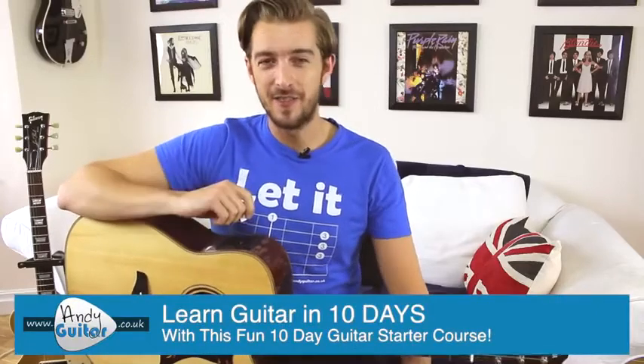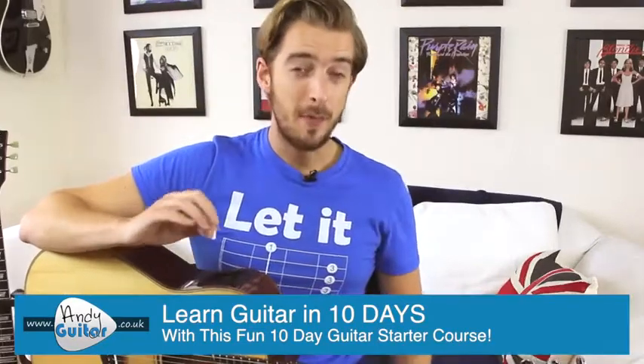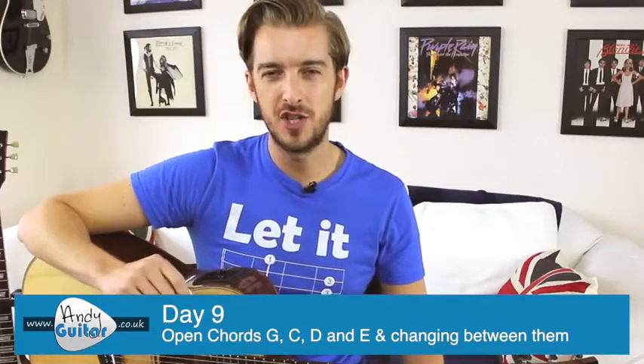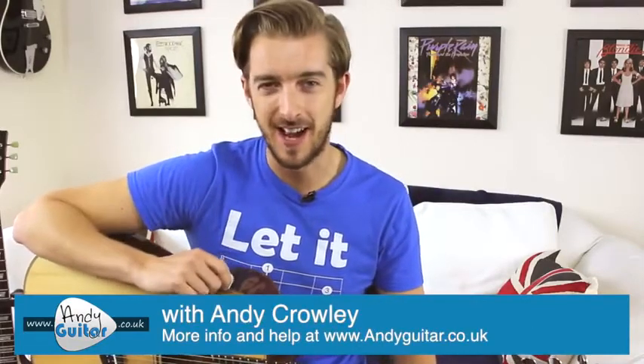Hi guys, welcome to Day 9 of this 10-day guitar starter course with me, Andy Crowley. Many beginners can really struggle changing between the basic open chords, even for quite a few weeks and maybe months. So in this lesson, we're going to specifically look at the change between G and C major, and also look at the song Hey Ya by Outkast, using the most common strumming pattern ever.